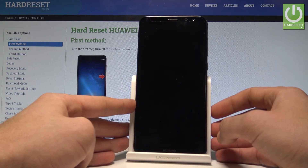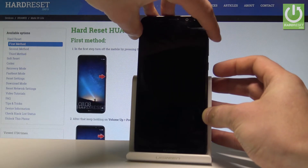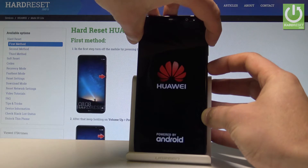Let's wait until your device will be completely switched off and use the following combination of keys: power key and volume up. Let's hold down together these two keys, keep holding them, release all keys as soon as the Huawei logo pops up, which is now.